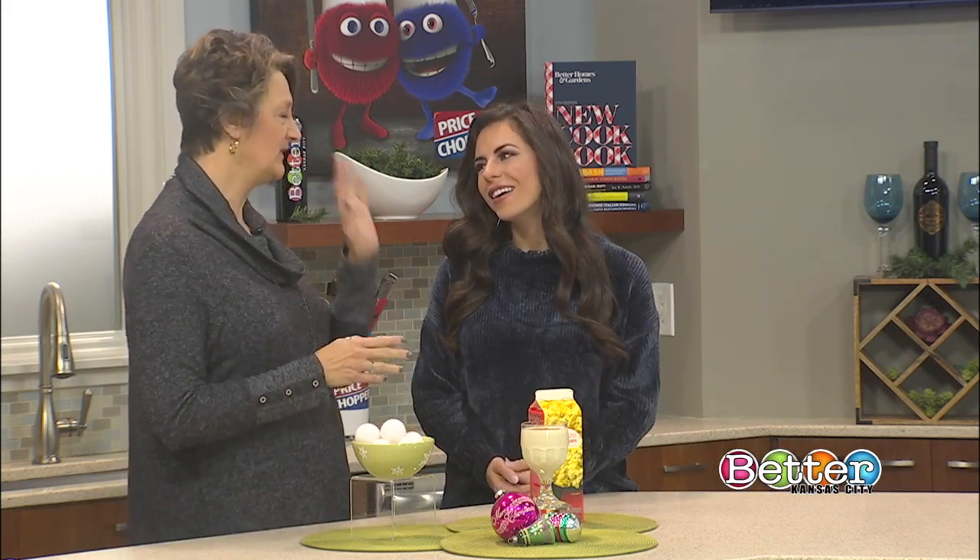I love eggnog. I grew up drinking eggnog, but there was an adult version and a children's version — some had nog and some didn't. One of the things we want to share today is that homemade eggnog is perfectly fine if you follow a particular recipe. I provided that for the studio to share with consumers.